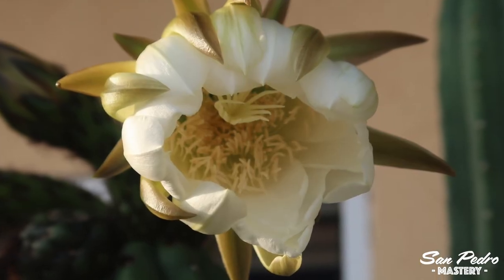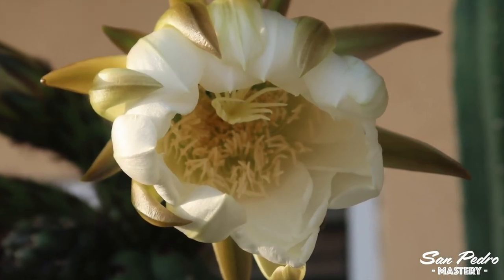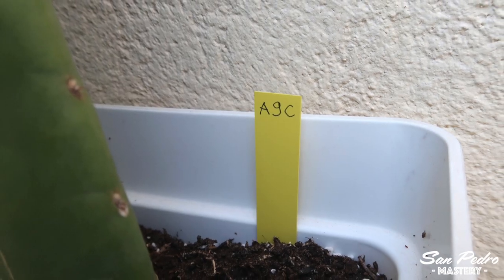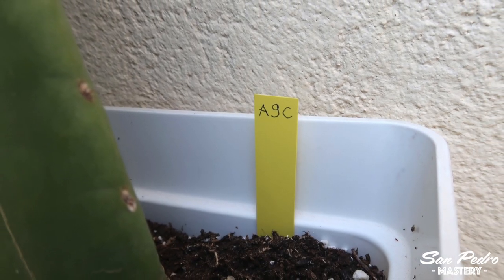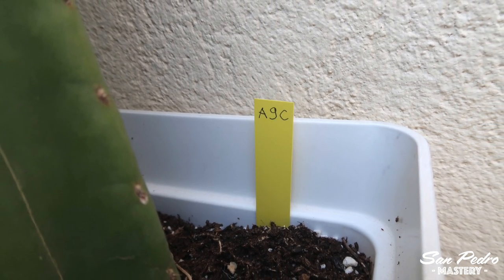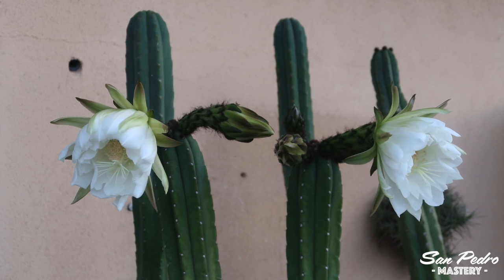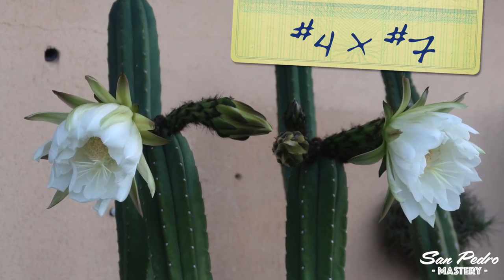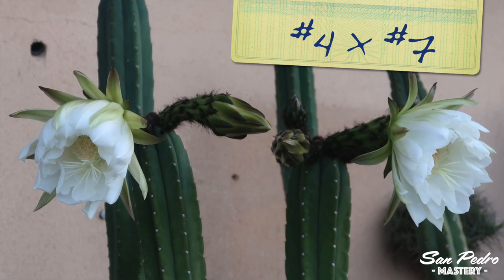If for some reason you have to do it when it is only half opened, that will also work. The first thing to do is to give each of your plants a number or a name. You can write it with a marker pen on the pot, or use plant markers. Later on, when you pollinate a flower with another one, you can write down on a piece of paper that you crossed, for instance, plant number 4 with plant number 7.